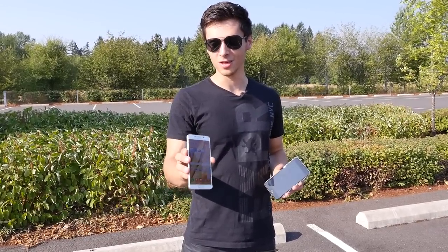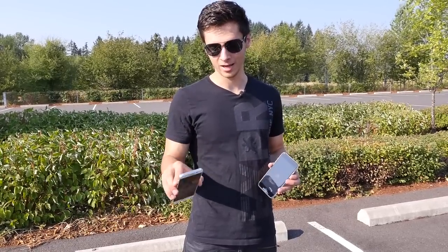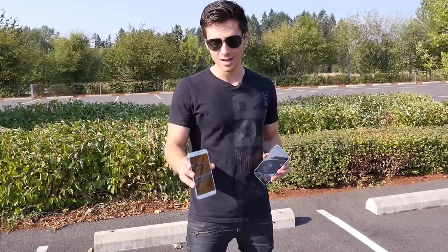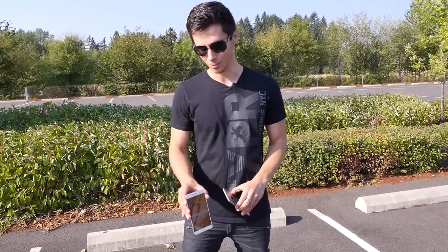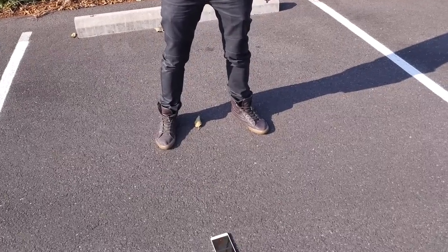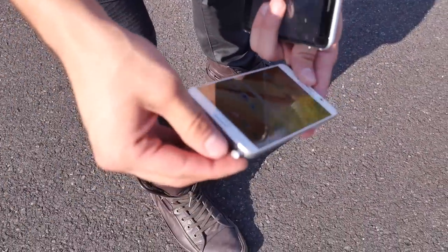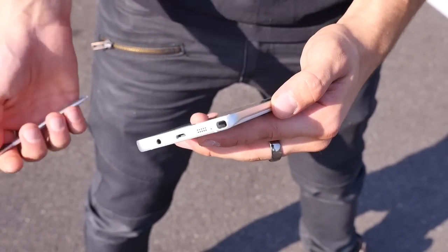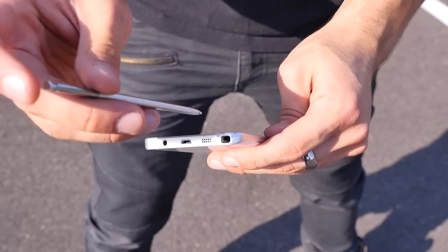The Galaxy Note 5 has a very thick bezel — I think it'll do very well — and it's slightly raised around the edges, so the screen, unlike the Galaxy S6 Edge Plus, will not impact the ground first. Starting with the side drop test at about waist height. The S Pen did pop out on impact. The impact was right here, and this material is very tough. When you drop it, it doesn't go all jagged and it's not as bad as the iPhone. Everything is in working order — stylus works, no problem.